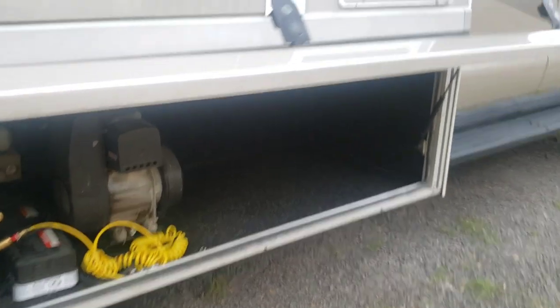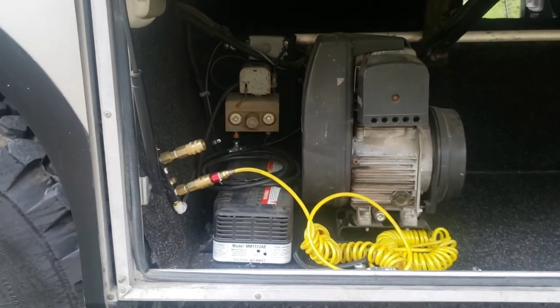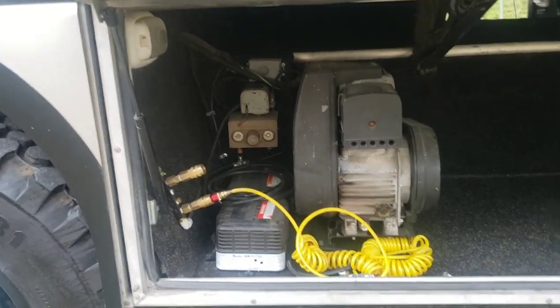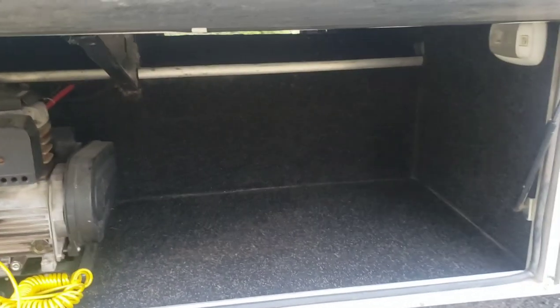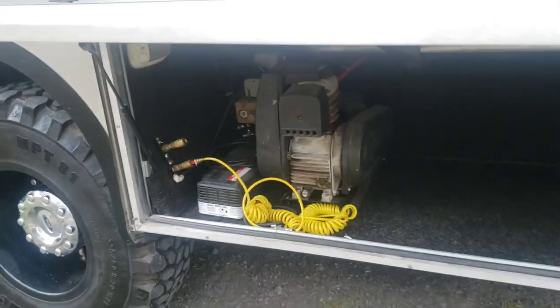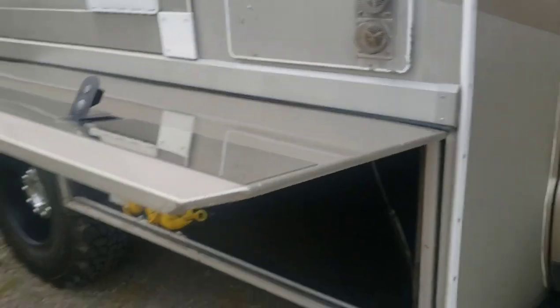There's a nice large storage area with a small compartment above. The AC inverter and all your airlines and air jacks connect to the 110 of the generator. Back on the other side, there's another well that also goes across. All the main wells are lit with plenty of lights so you can see what you're doing — tons of storage throughout.